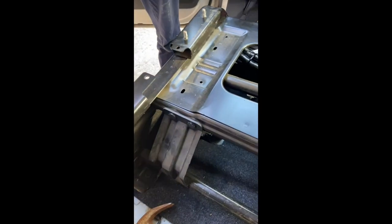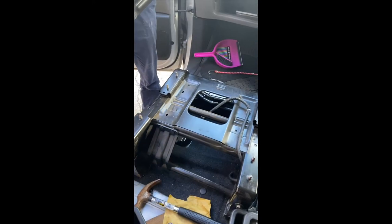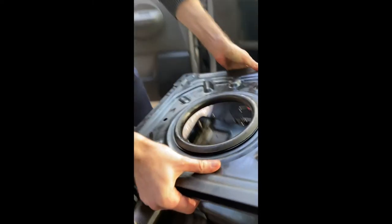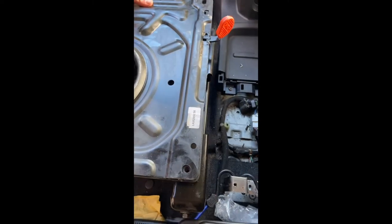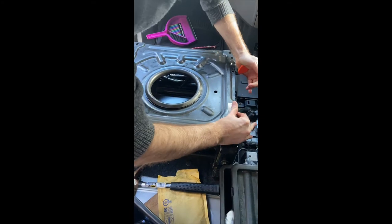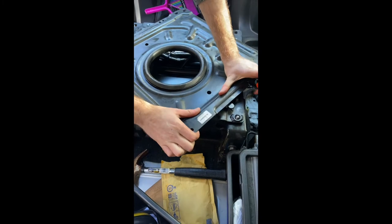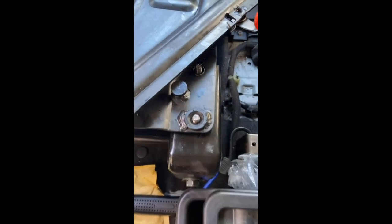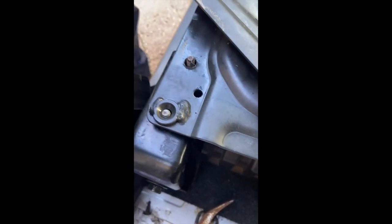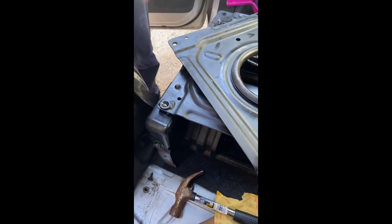To put the plate on top of the seat base, we've kept these little screws on here, and then you just shove it on. We've drilled holes so that these screws go through the holes, and then we'll fix the nuts on top.